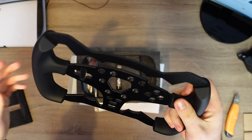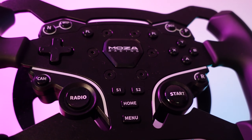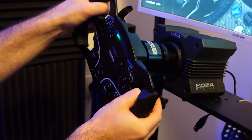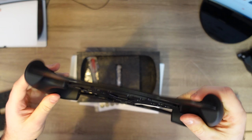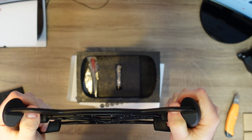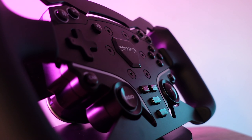Starting with the Moza ES Formula Wheel mod that transforms the ES steering wheel into a formula wheel. With dimensions matching a real formula racing wheel, the 280mm ES Formula Wheel mod is designed for immersion, realism and performance. Using a 4mm thick aviation grade aluminium alloy, the wheel rim mod is durable and rigid, while remaining highly responsive thanks to this long-lasting lightweight alloy.